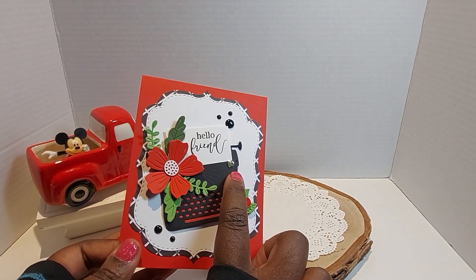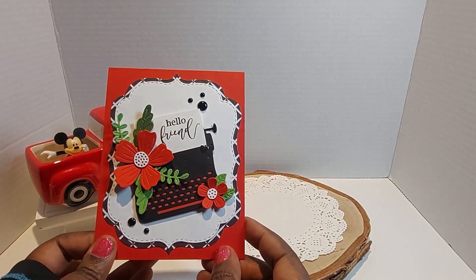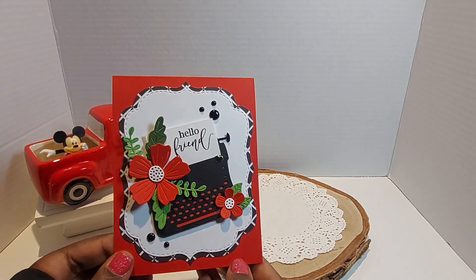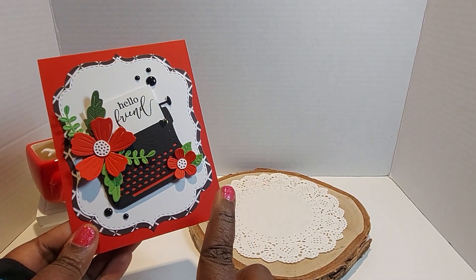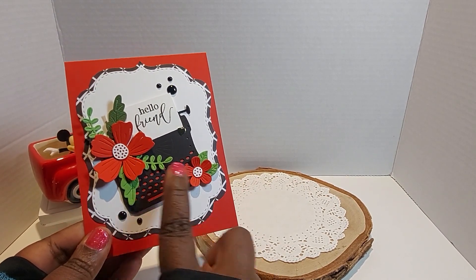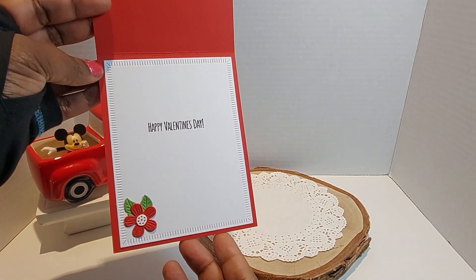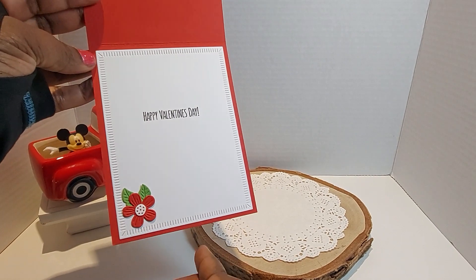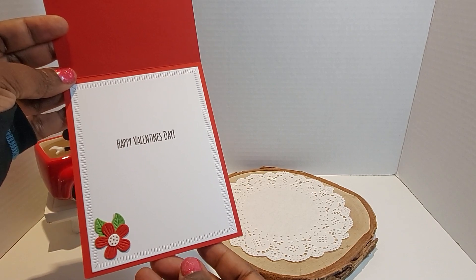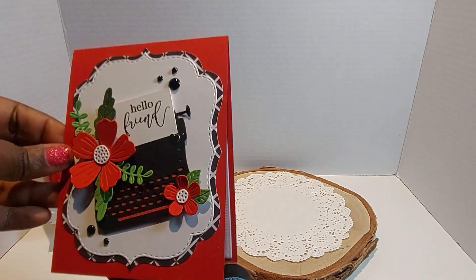Here is where I used that little bitty heart — it's a gold heart, I just placed that right there. My typewriter is popped up. My card base is the Pure Poppy by Paper Trade Inc., as well as the flowers. This is the inside — Happy Valentine's Day. Love my little flower I put down here in the corner. And this is where I used my Greetery frame — so pretty. And then of course I have my handmade stamp on the back.